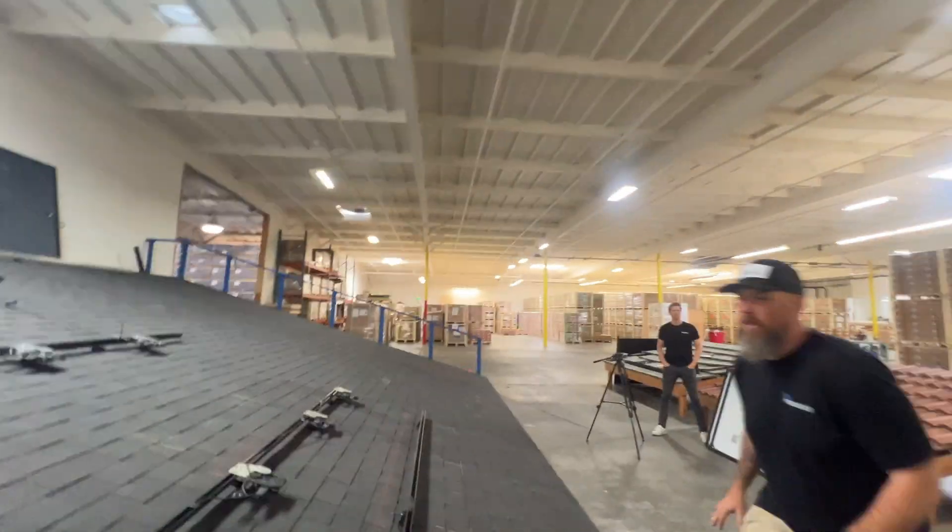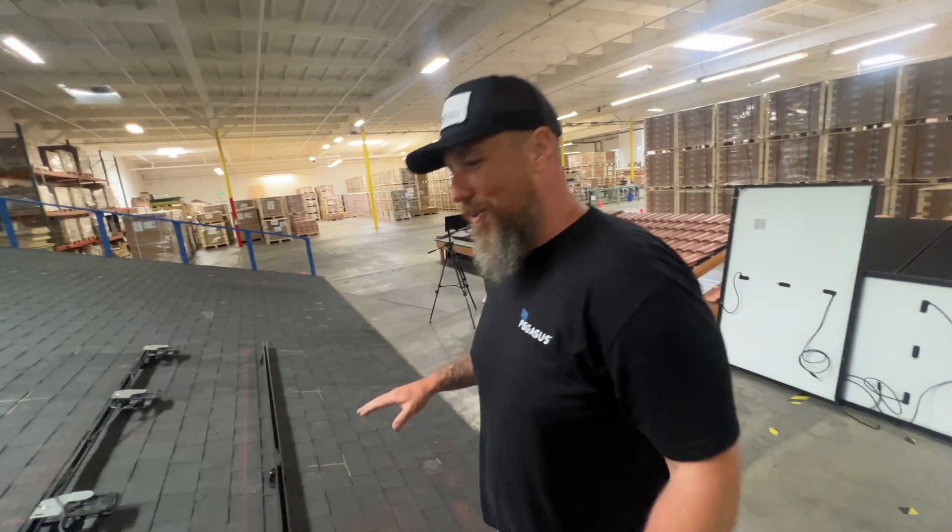First of all, I'm not a sales rep. I am a field support manager. I have been on the roof for quite a while.